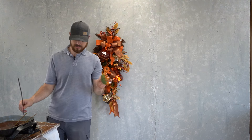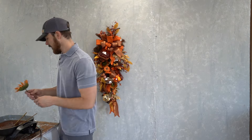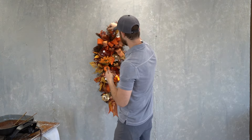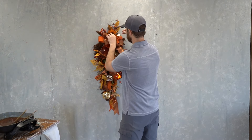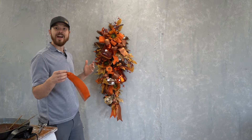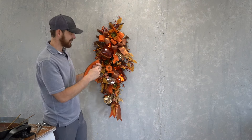Remember that sunflower he took off earlier? He removed one of the sunflowers from the sunflower spray, saved it, and is now adding a stick to it that he cut off another flower — essentially making a stem out of that sunflower — and placing it at the top of the swag in the ribbon area where the bow is, just so he has enough of that space covered.